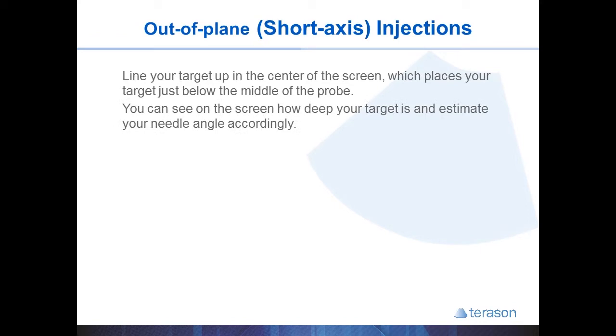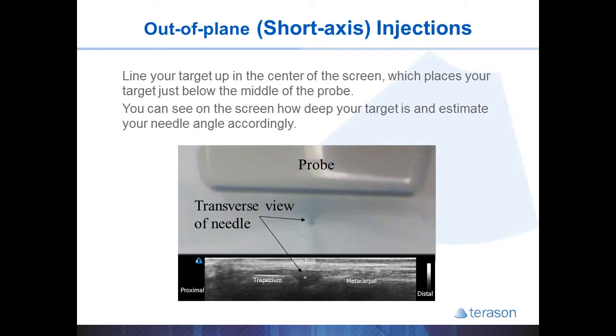You can use your depth markers to help gauge the trajectory of your needle. In this example, we see the probe, the needle on end, and the ultrasound image that it would represent. What you'll see is a white dot appear once the needle is under the probe. That would be a good spot to inject for this CMC joint.